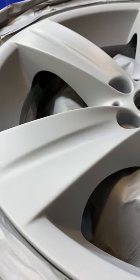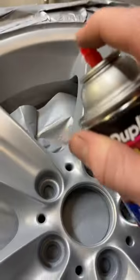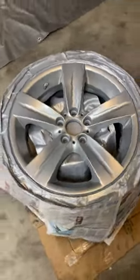Dry primer can be sanded to fine-tune any imperfections in the bodywork. Now for base coat — I'm using Duplicolor Reflex Silver. Light coat first, just like the primer. Use two or three coats to get full coverage.